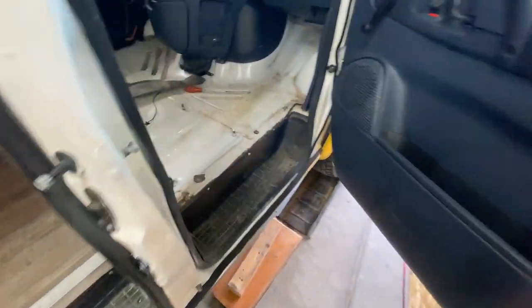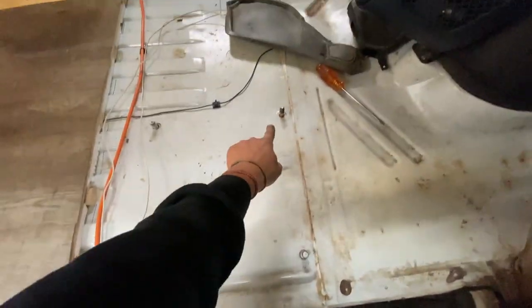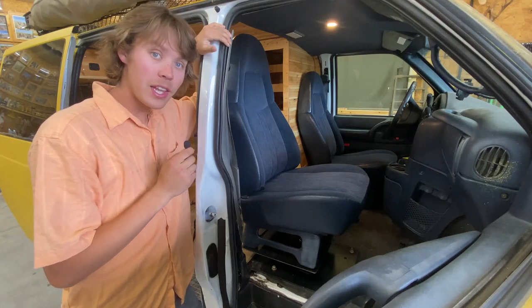I'll show you what you need to do, go through some of the steps, and at the end of this video I'll include a material list. In reality it's not much — most of it is the swivel and some sheet metal. Here's the bolt pattern for the seat.